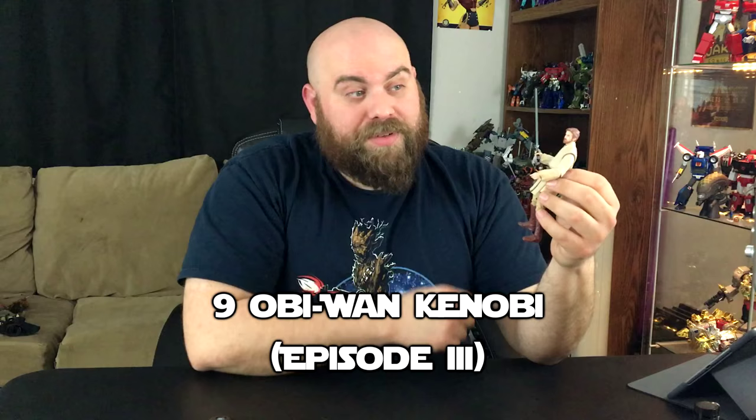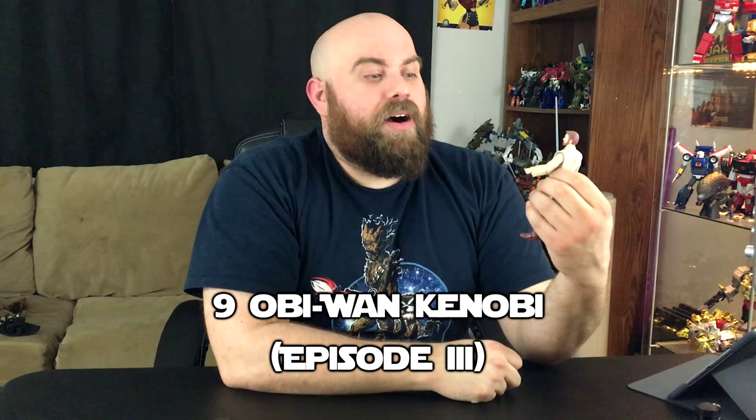Here we are with number 9 on the list. This is Episode 3 Obi-Wan, right on the tail of his partner Episode 3 Anakin. He is just even more plain and kind of boring than Anakin. His legs are a little loose on mine — I don't know if that's just mine or all of them in general. They actually released this guy twice, which kind of bugs me. He came out before Anakin in Phase 1 and then released him again in the first or second wave of Phase 2. They just re-carded him, and I refused to buy the same figure twice just because he's in a different box.